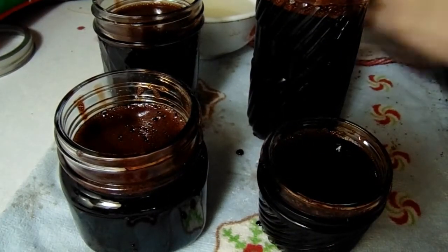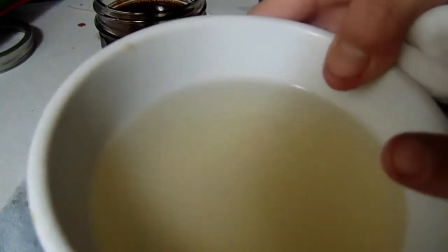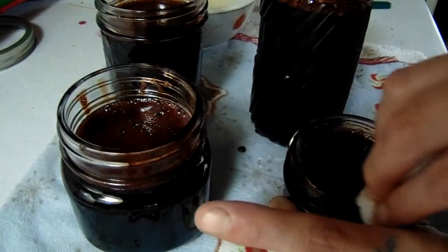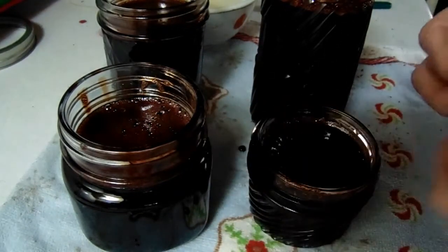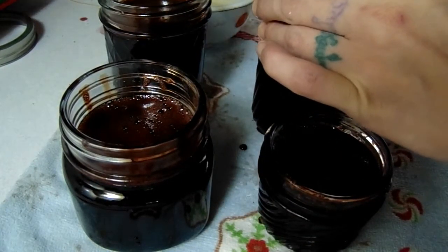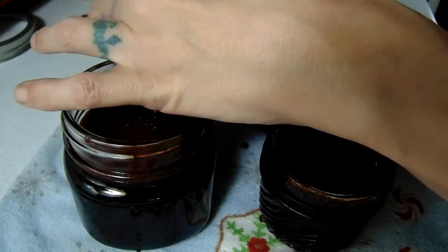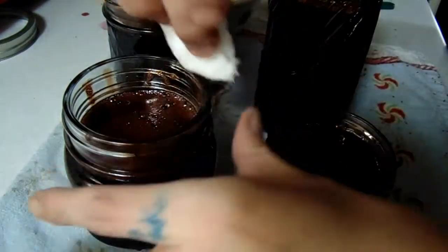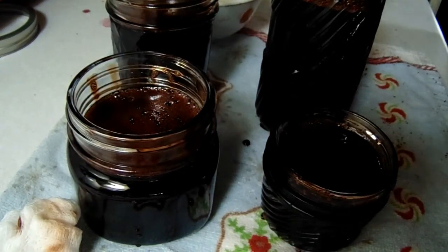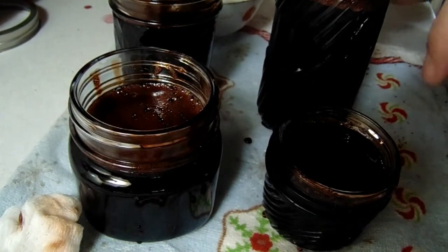Now what we're going to do is wipe and sterilize the rims. I have a bowl of hot water with apple cider vinegar in it, and I'm just gonna wipe off the rim — see all that stuff that was on the rim.